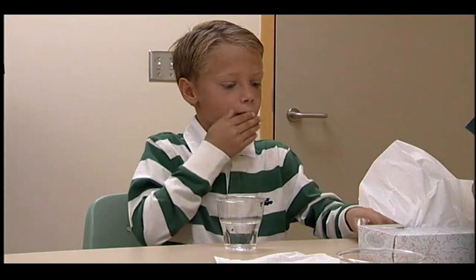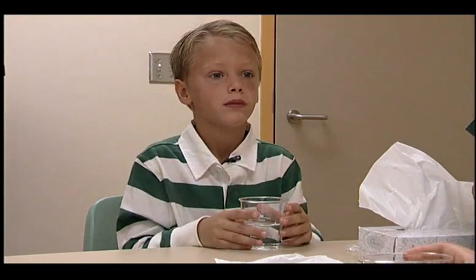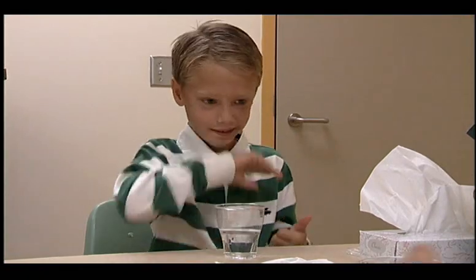Now let's try with a candy — you pick one out. Place the candy in your mouth, move it to the back of your tongue, take a sip of water, and assume your chosen position before swallowing. How did that work?